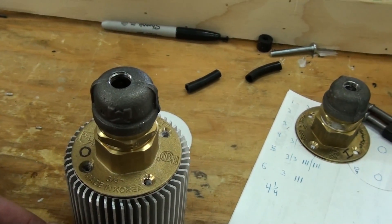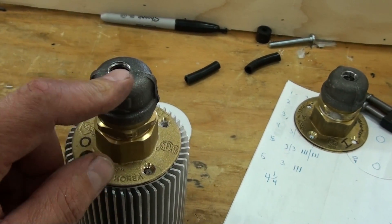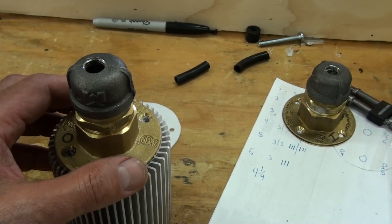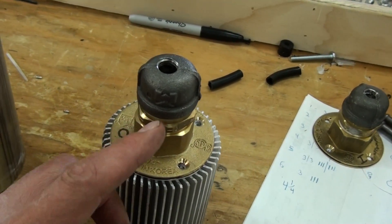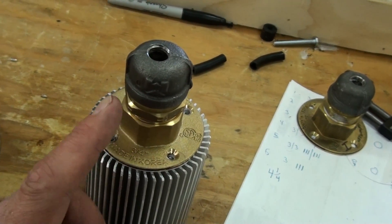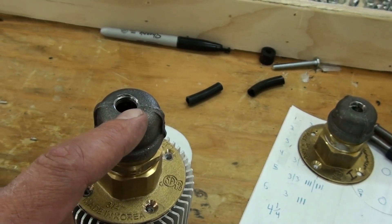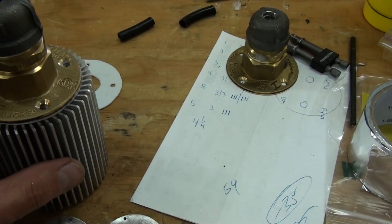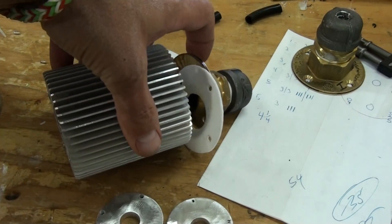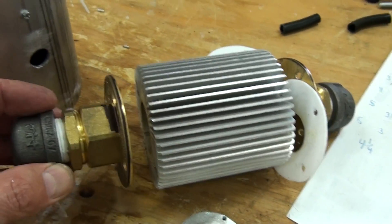I took an iron pipe cap and drilled and tapped it. That seemed to be the easiest way to go from this three-quarter inch down to the quarter-inch fitting. I did that on that side and the same on the other side, and put my fittings in.